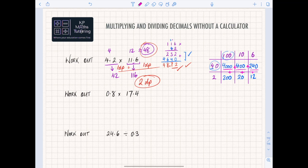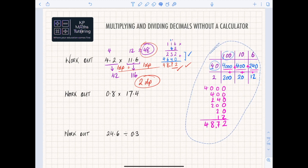Once you've got all those values, add them all together: 4000 plus 400 plus 240 plus 200 plus 20 plus 12. Make sure you line everything up correctly. Adding it all together gives you the digits 4, 8, 7, 2. Put the decimal back in, remembering it must have two decimal places, giving 48.72. That's just an alternative method depending on how confident you feel.